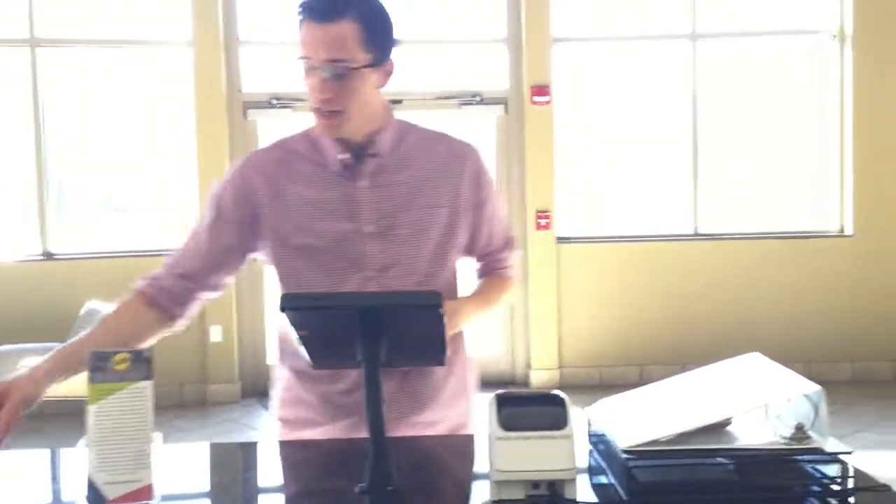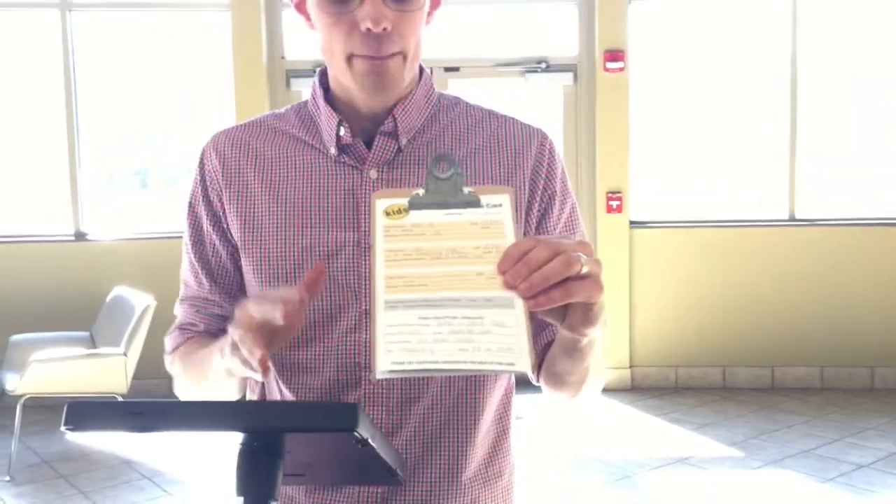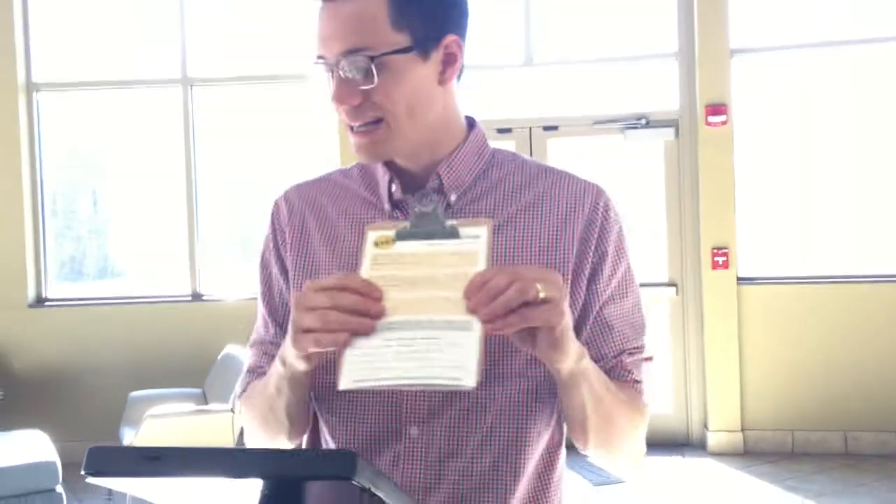Another thing that you'll see are these clipboards right here. These are what our first-time families will fill out, even before you enter them into the check-in system on the iPad. They're going to fill out this sheet right here.